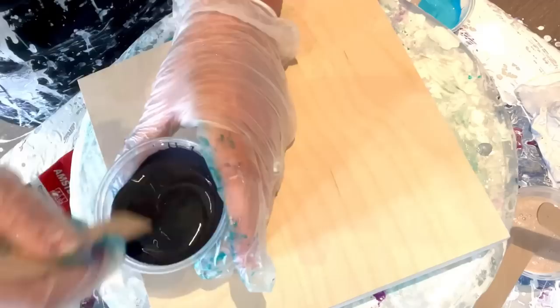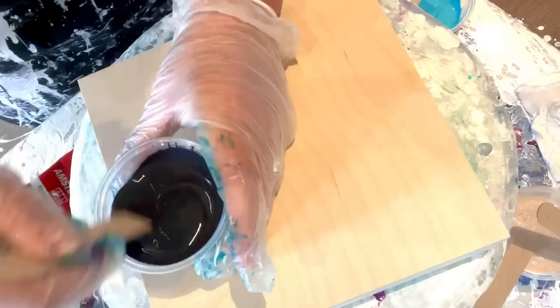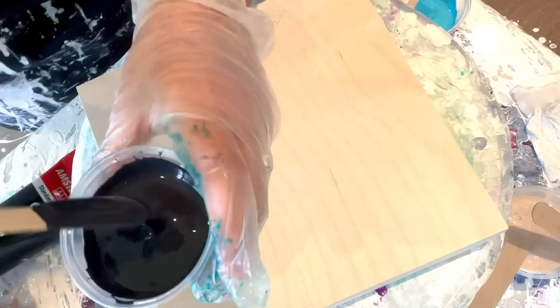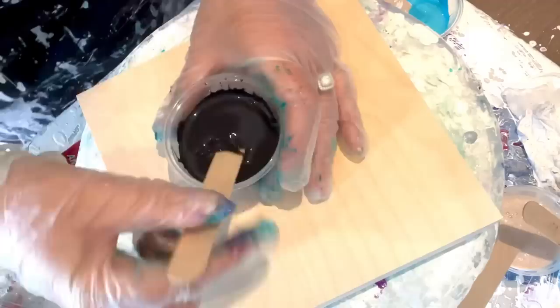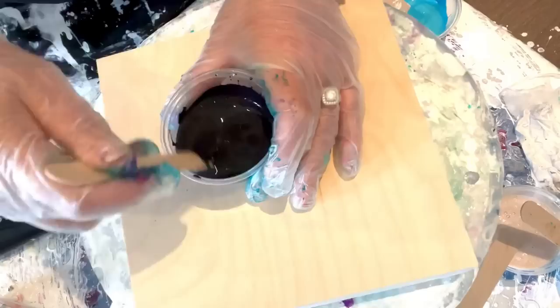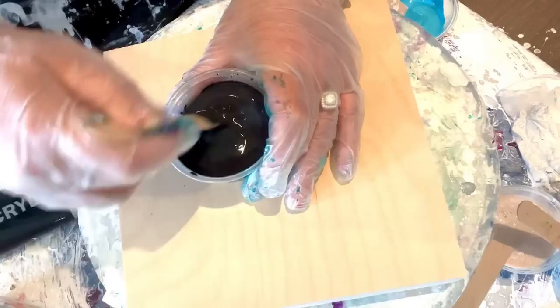It's a little too thin for me — I like it to go for about five seconds before it comes back. I think it's too thin, just slightly. Measurements really don't mean anything because your consistency changes with the weather and so many other things.